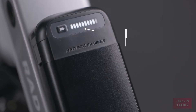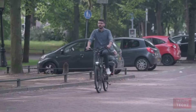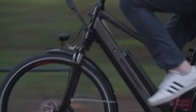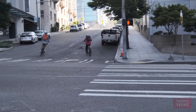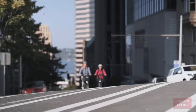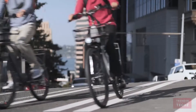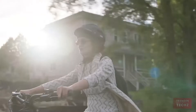Exclusive to the EU, the Rad City 5 Plus includes a torque sensor system which, combined with a cadence sensor, measures how hard and how fast a rider is pedaling to determine how much electric power to push to the bike. The result is a more intuitive riding experience — you control the speed and power like a normal bike, but you feel superhuman. Rounding out the new features is our new intuitive patent-pending Rad user interface.